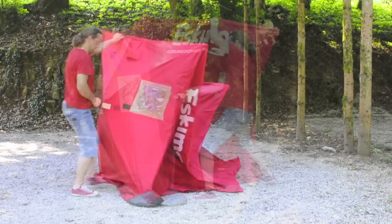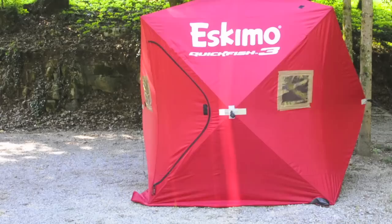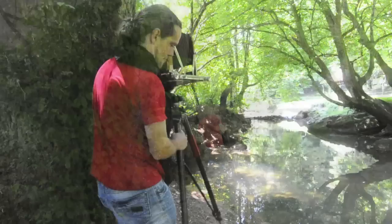Hi guys, my name is Borut Petrlin. I'm a wet plate photographer and this is a short video about my work process in wet plate negative and salt printing. I love photographing outdoors, and I live in Slovenia, which is known for its beautiful landscape, so for this demonstration I decided to do a landscape picture.